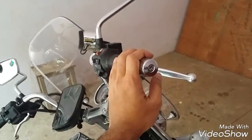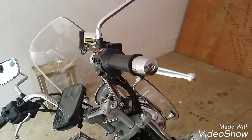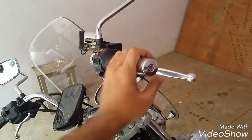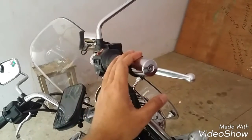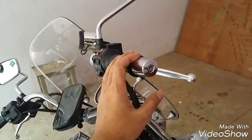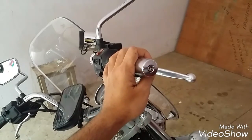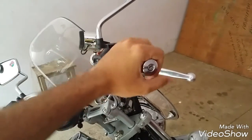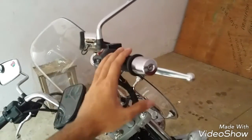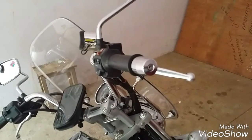This throttle lock is very useful to ride on highways and big roads where you don't need to brake a lot. If you really want to buy a throttle lock you can buy it online, but I couldn't find many here in India — that's why I went with this DIY approach and it worked for me. Try the washers first. Don't go for the plastic ones, because the plastic keeps turning the shock dampers. This is very useful when going on long rides.